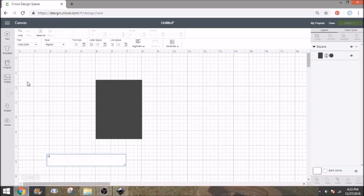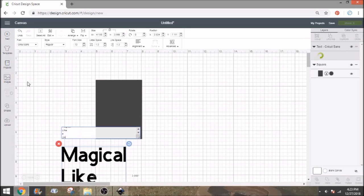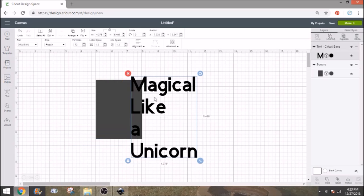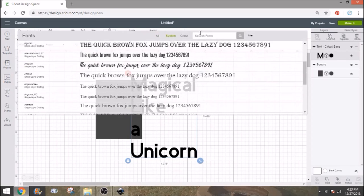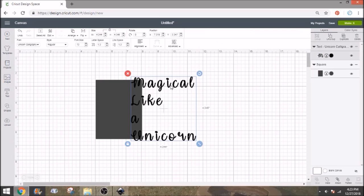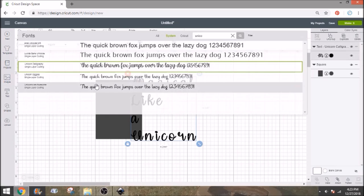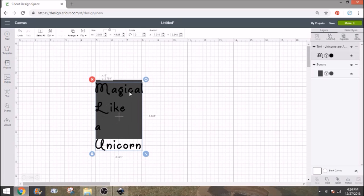We're going to use some text. Let's do 'magical like a unicorn.' I'm just going to do words on this one — nothing too fancy, just something kind of fun. We're going to go into our system fonts and find a font that we like. I have a couple unicorn fonts, so let's find something that would be really cute. This one's pretty fun, so let's go with this.